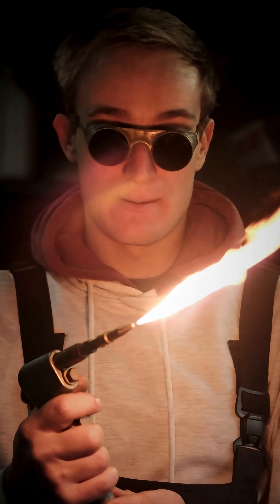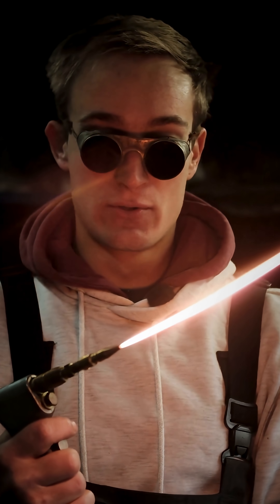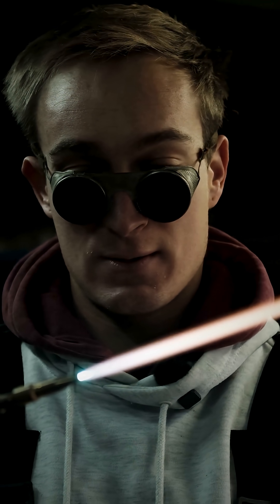What flame do we want when burning off the soot, koki marker, or soap? We want a neutral flame — the two cones touch each other just at the tip.